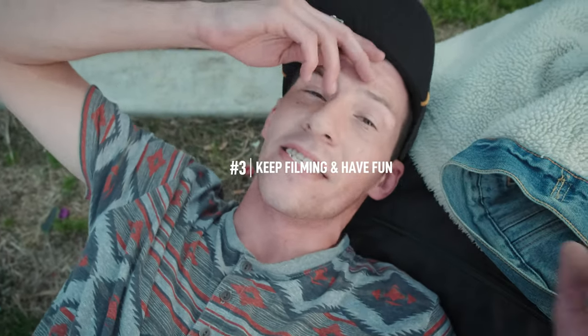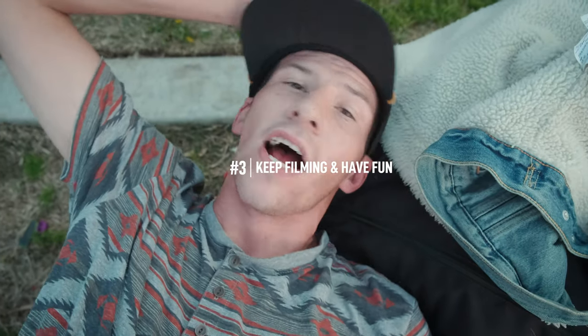You got any tips for filming Instagram edits? Yeah — just always keep it on the skater. It's hard. It's easy to miss a clip when you guys are having fun, you know? Just always be attentive. You film it, but have fun.